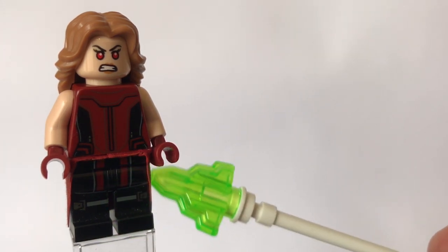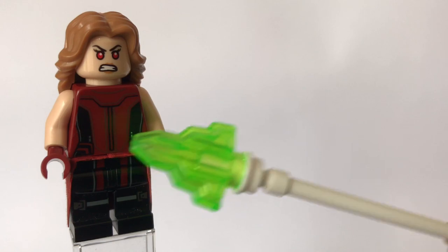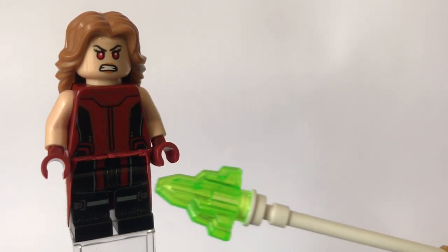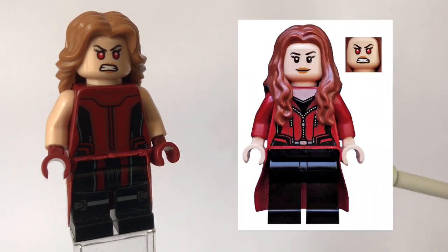Then the kind of skirt piece — I guess you could call it — and the torso do come from Wanda Maximoff, oh and the face as well sorry. This, this, and that cape piece do come from Wanda Maximoff or Scarlet Witch from the Captain America Civil War airport battle set.